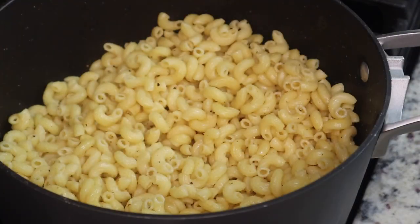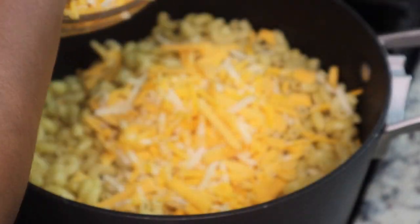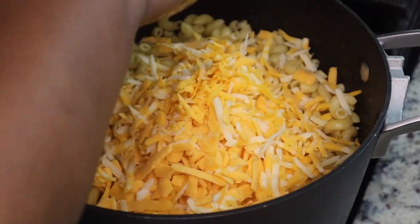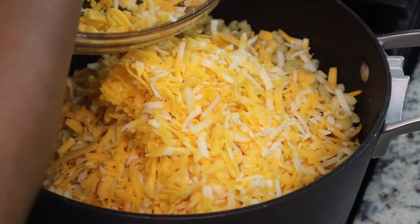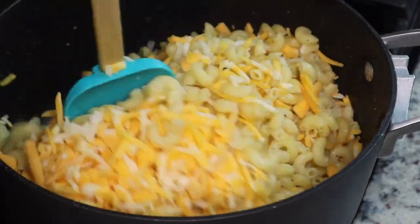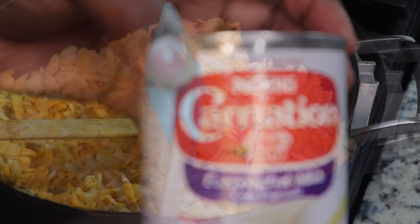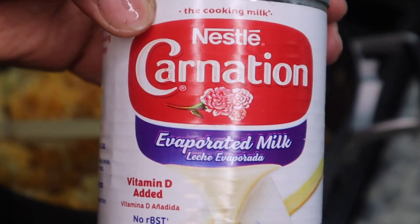I'm using about five cups of shredded cheese. I have some sharp cheddar, some mild cheddar, some Parmesan cheese, some Colby jack cheese, and then a little bit of mozzarella. You're just going to stir all of this together and then add your milk.